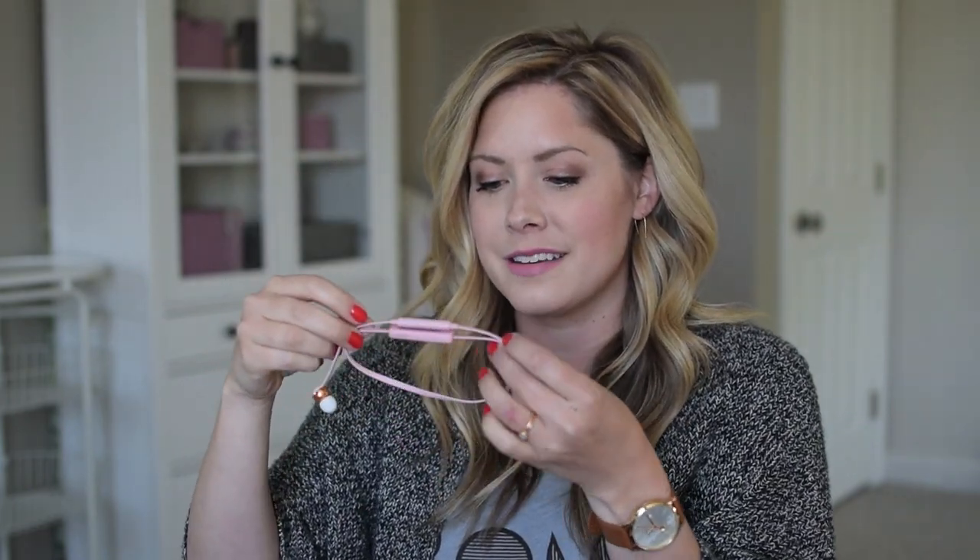Podcasts are my thing — like basically everyone else right now. There are so many good ones out there, and they're just really catching on. If I'm doing a tedious task like editing a photo, organizing things, doing laundry, or cleaning up the house, I will listen to a podcast, and these wireless headphones from Sudio Sweden are perfect companions for all the podcast listening.